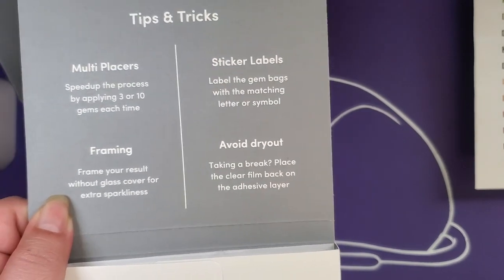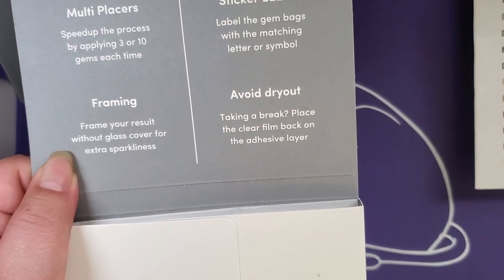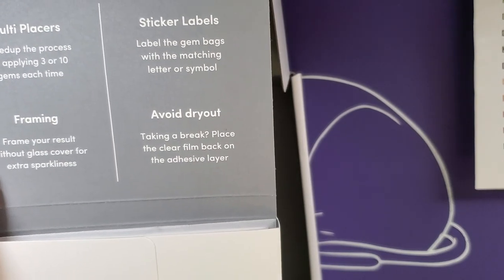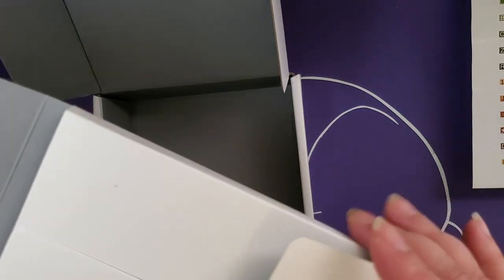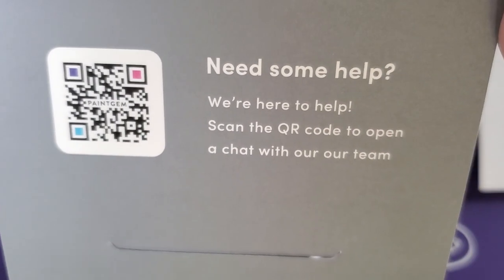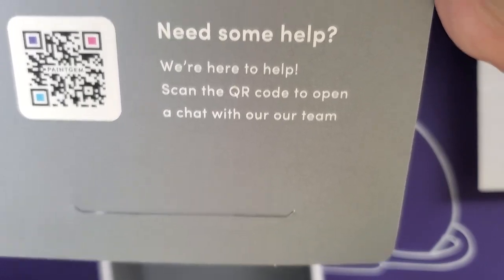Yep — a three-placer and a ten-placer. Framing: frame your result without a glass cover for extra sparkliness, or you could use museum glass because then it doesn't have a glare. Sticker labels: label the gem bags with the matching letter or symbol. Avoid dry out: taking a break, place the clear film back on the adhesive layer. That's actually something I thought could possibly happen but didn't really think was a thing — I've diamond painted with the cover off for hours and haven't experienced an issue with the glue, but maybe it can affect people. Need some help? Scan the QR code to open a chat with their team.